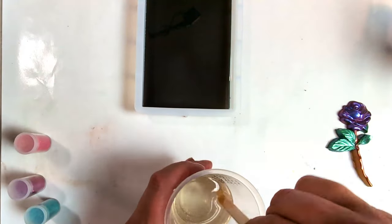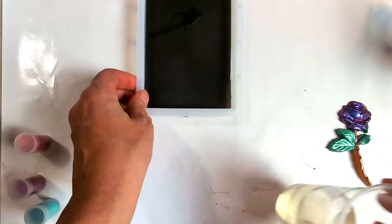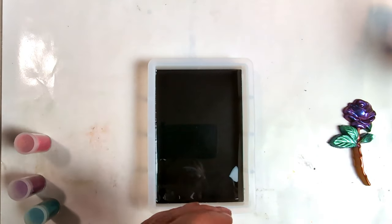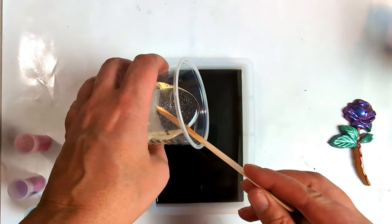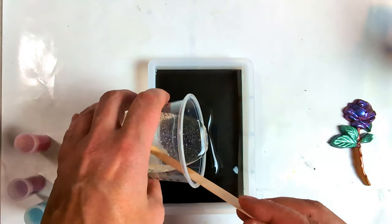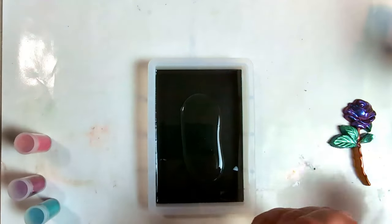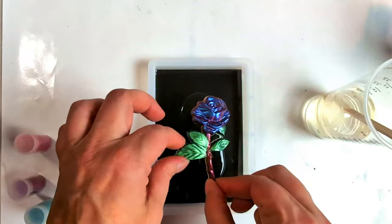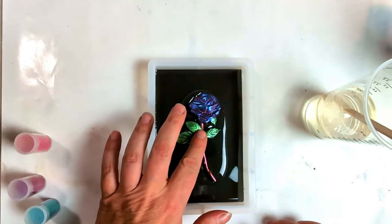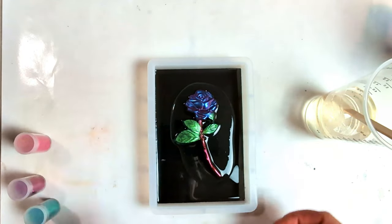Make sure this is mixed up. I have three ounces here and I probably will have to do another coat, but I do want to make sure that I get enough over the flower. Where I'm going to place the flower, I'm going to put a little bit of resin there so I can make sure there's no bubbles underneath. Then place the flower — just kind of move it around, make sure there's no bubbles, and make sure I have it centered where I want it.